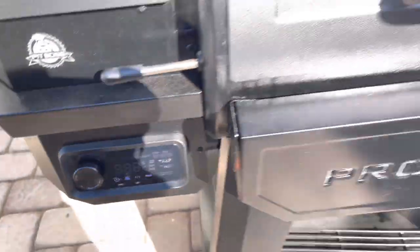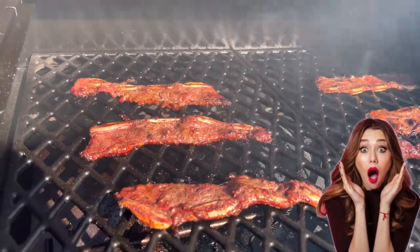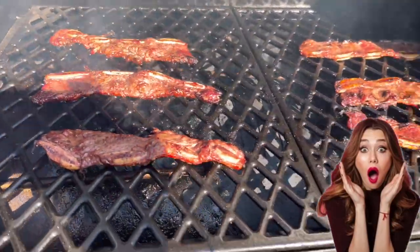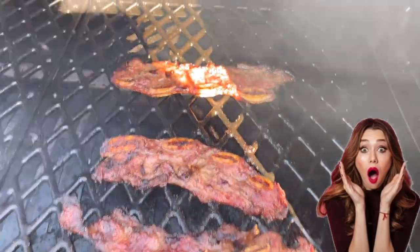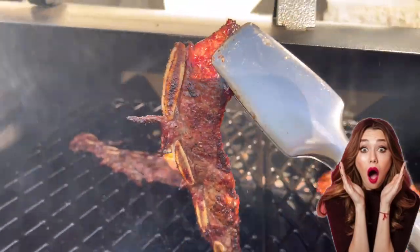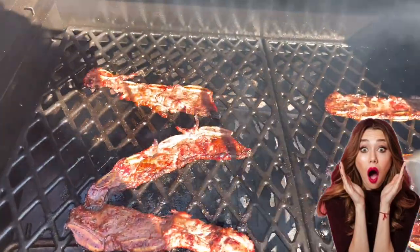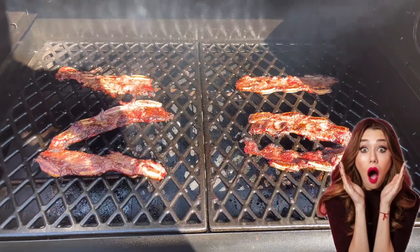It's been another 10 minutes, running at about 400 degrees. Let's take a look at our beauty. Look at that color — look at those char marks there on these beef short ribs. Wow, that's what I'm talking about. This is what I'm after. Take a look at that color. It's amazing. It's time to pull these off, and I'll see you for the best part of the video — the taste testing.